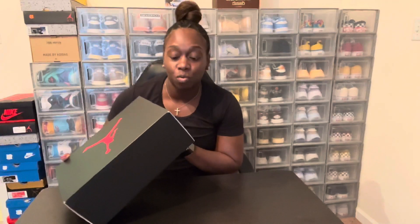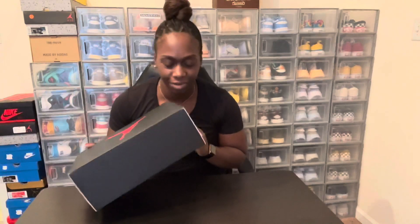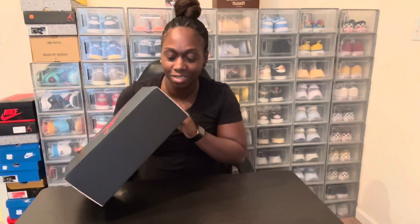What's up everybody, it's your girl Sneaker Mom back in the building. We have another review for you guys today — we're going to be reviewing the Joy Women's Air Jordan 5 Retro, what they call it now the Jordan 5, Blueberry, Bluebird — all kinds of blues. Let's get into this review.